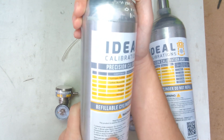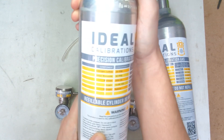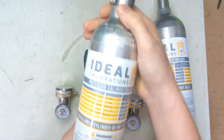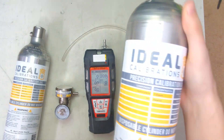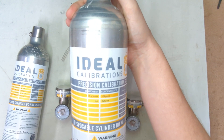You can see this is a 25 parts per million hydrogen sulfide, 50 parts per million carbon monoxide, 50% LEL methane, and 12% oxygen mix — that's the RKI standard mix. And then on this side over here for the PID sensor, we have isobutylene at 100 parts per million with an air balance.